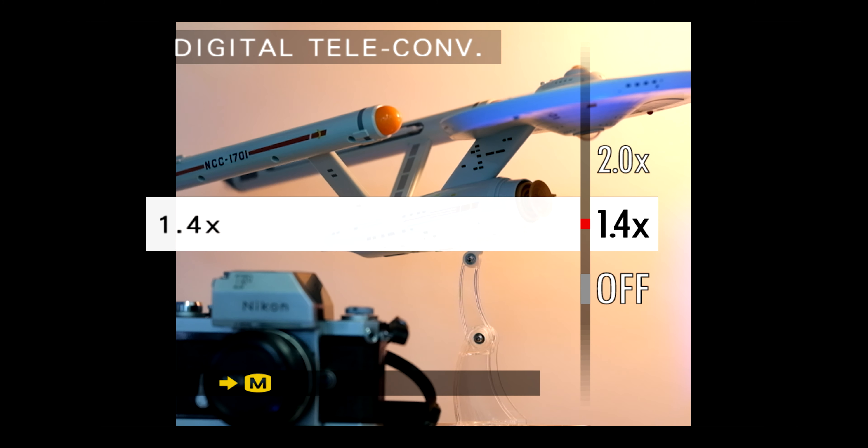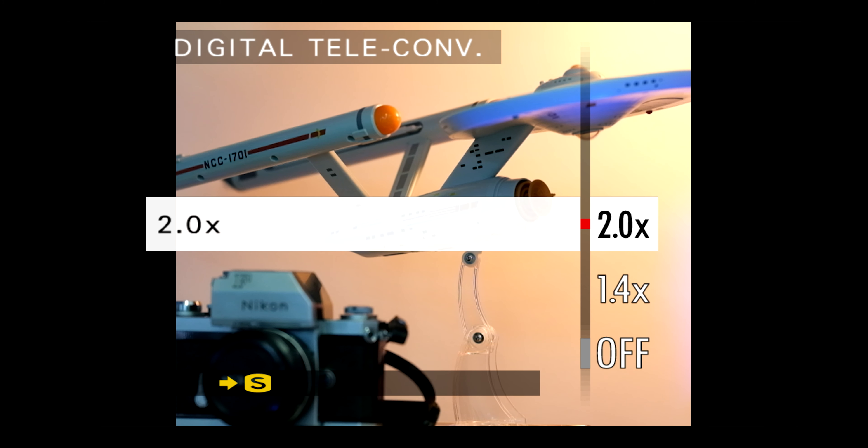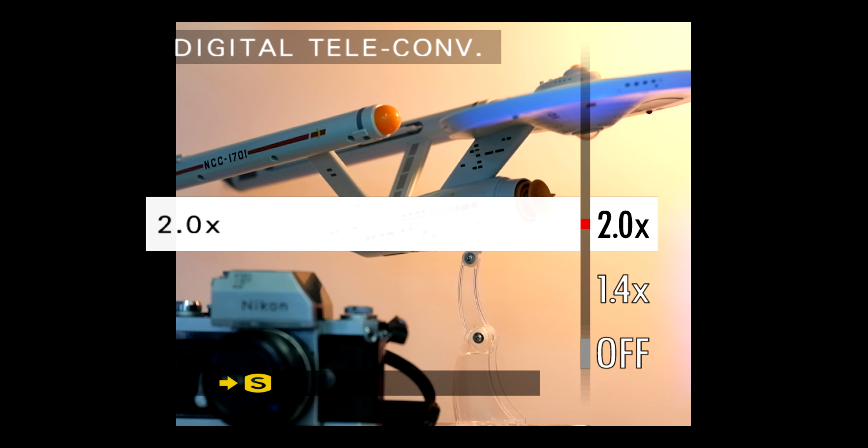Click into this menu and you can choose a 1.4x or a 2x crop factor to apply to your JPEG images right in the camera. This means that if you're using a 50mm lens, for example, you can effectively make it into a 70mm or a 100mm by using the 1.4 or 2x crop.